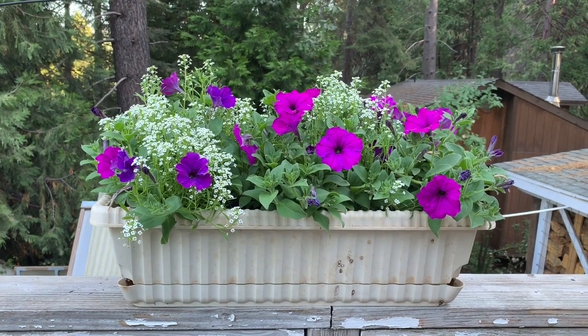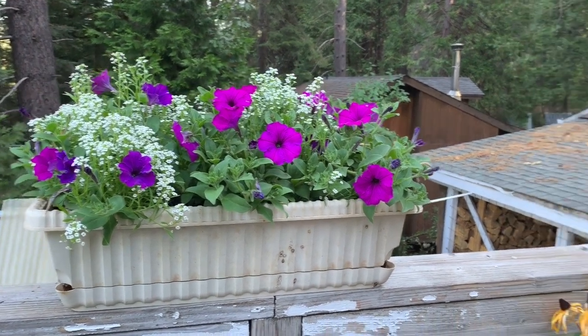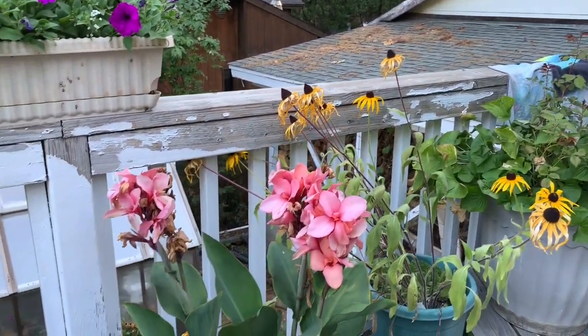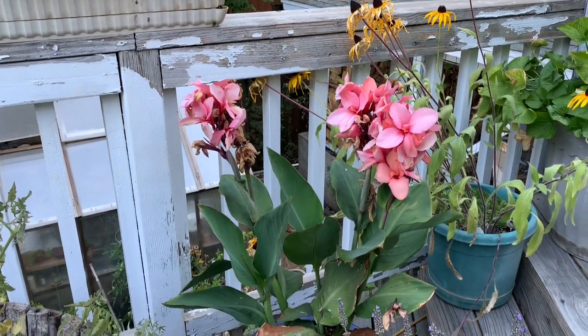I'm going to pop those into the garden and then put something different in that other container for fall. I'm probably going to plant it up with violas and stuff — they overwinter here great.